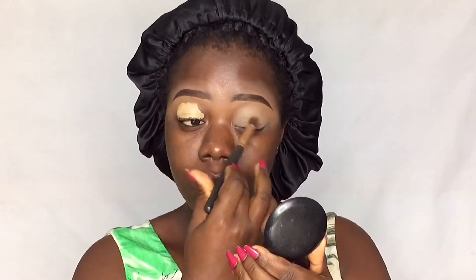I'm priming my lids with the Zhiyun concealer as always. Priming your lids before eye makeup is very essential — it's so important, you always need to prime your lids before you put on any eye makeup.